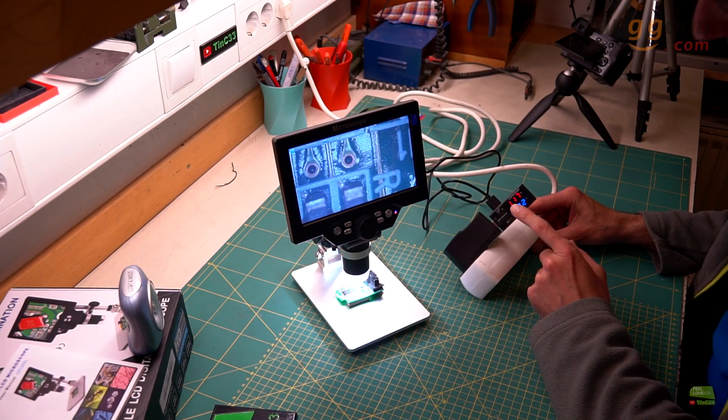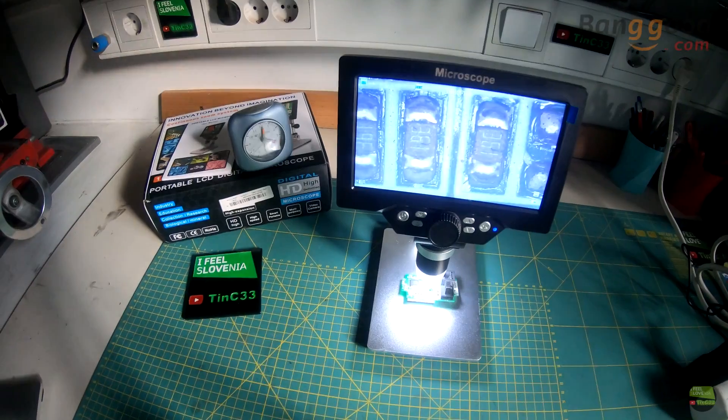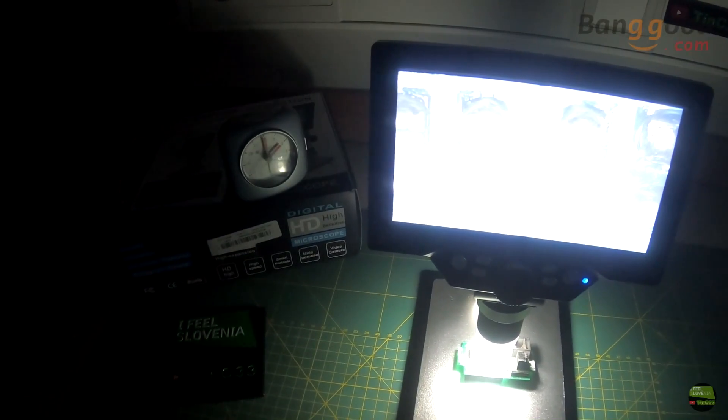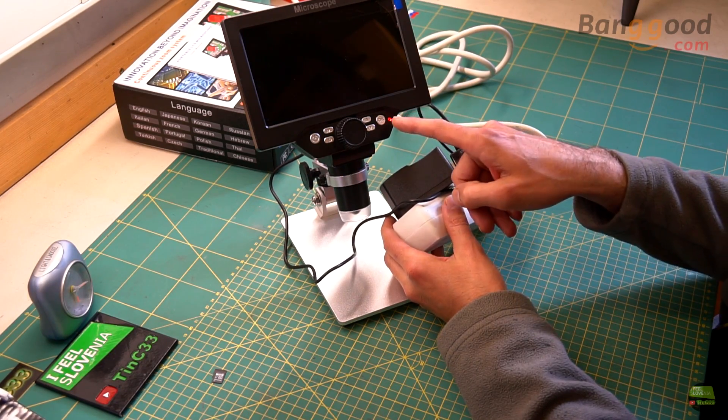With a fully charged battery we get about 1A consumption on USB. Fully charged, the battery keeps the microscope working for over 2 hours in my case with maximum LED brightness. But it will take about 3–4 hours to charge. When it's full, the red LED turns off.